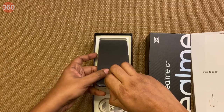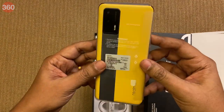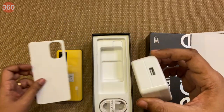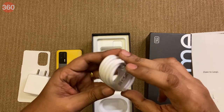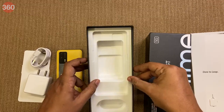Here is the phone in the racing yellow edition. From the box there's also the 65W SuperDart charger and a charging cable. That's about it for the box contents.